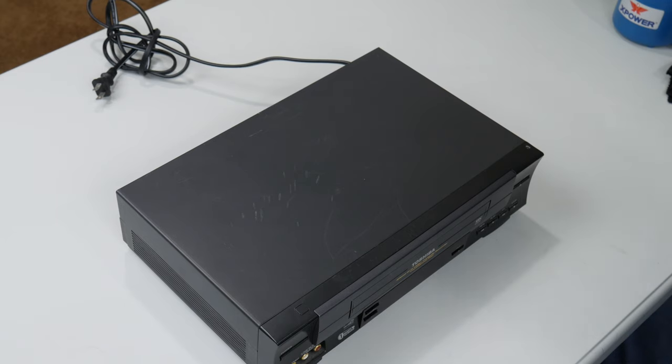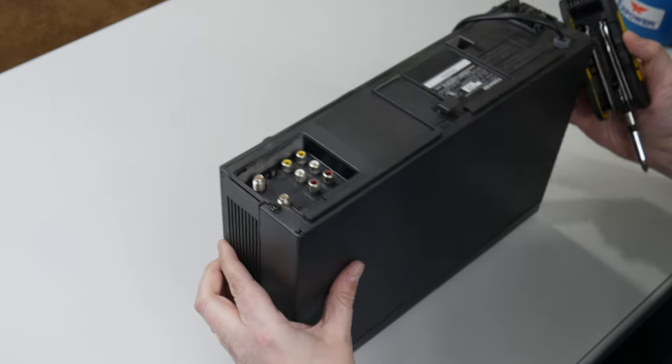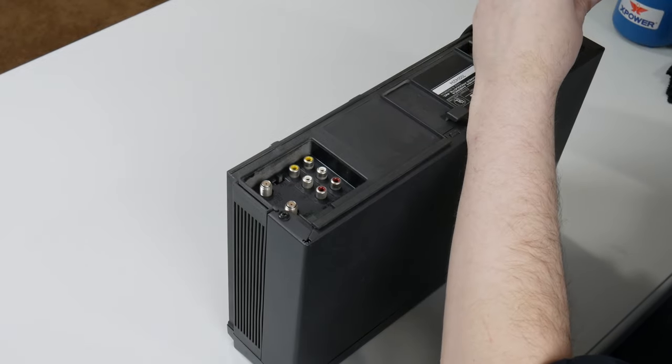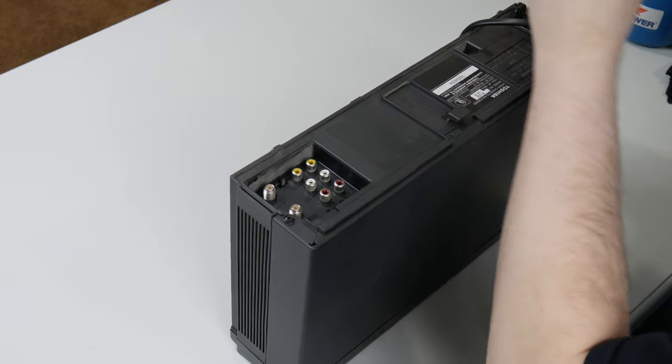The process involves using the donor VCR to extend the tape out of the cassette and use its transport mechanism to move the tape, so that you can use the microfiber lint-free cloths to clean the mold off. To start this process, you're going to have to disassemble the VCR.